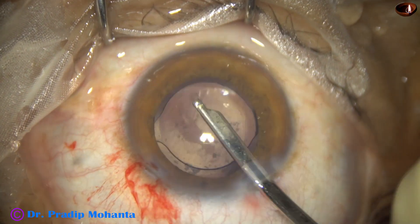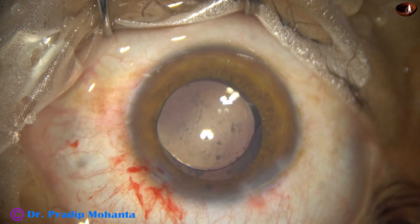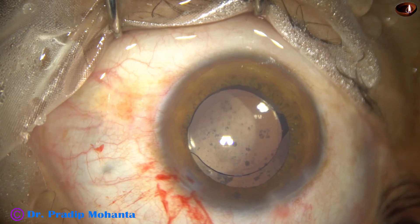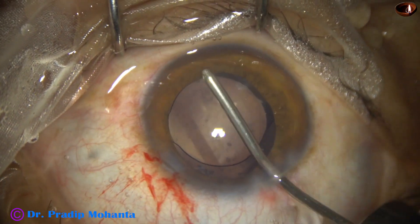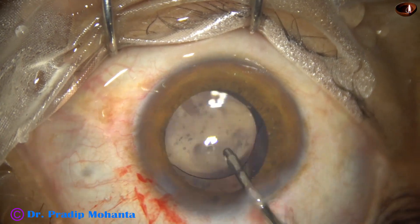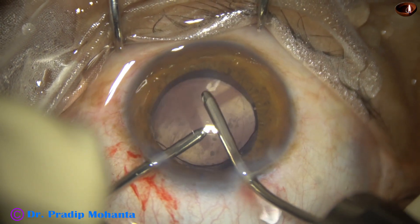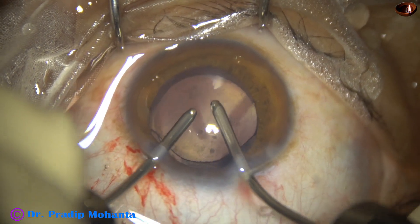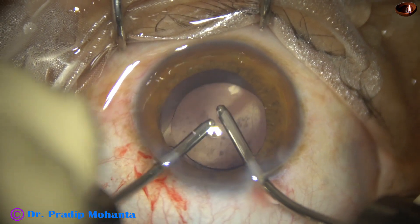In this case we could do optical biometry. There is an option to do optical biometry in silicon oil-filled eyes. If we do ultrasonic biometry, the axial length comes out much more than normal — we have to multiply the axial length obtained by ultrasonic method by 0.71 to get a fairly accurate axial length. If we have optical biometry it is always better. In this case the power of the intraocular lens came as 22 diopters.